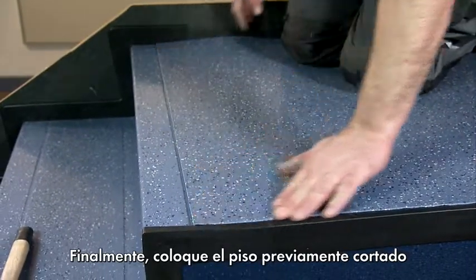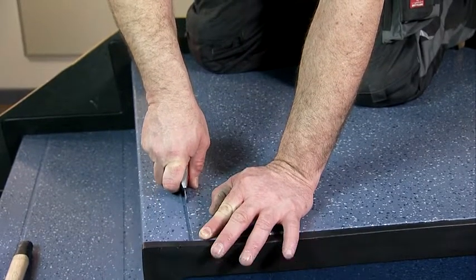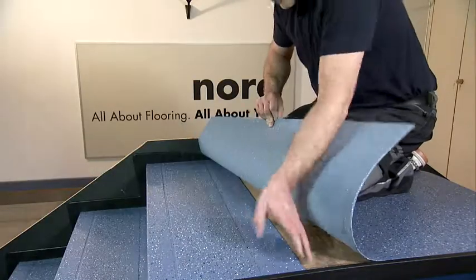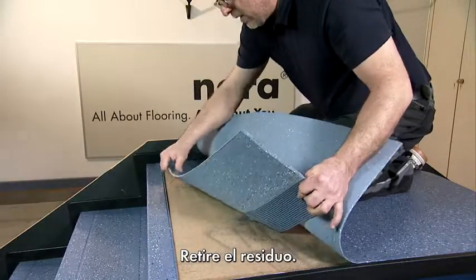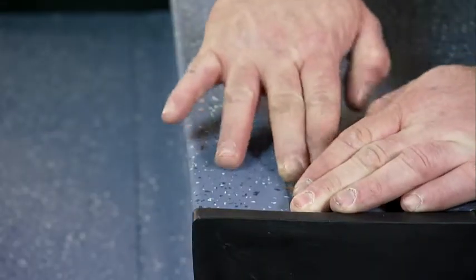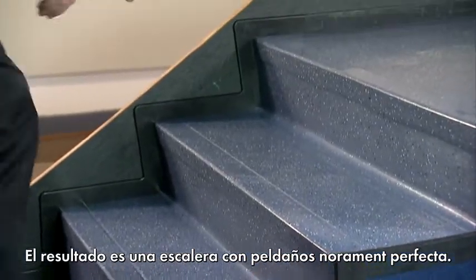Finally, place the previously cut flooring for the landing over the step at the end of the tread edge and cut it along the landing flooring. Remove the residue. The top stair joint is now complete. The result is a perfect NoraMent step tread.